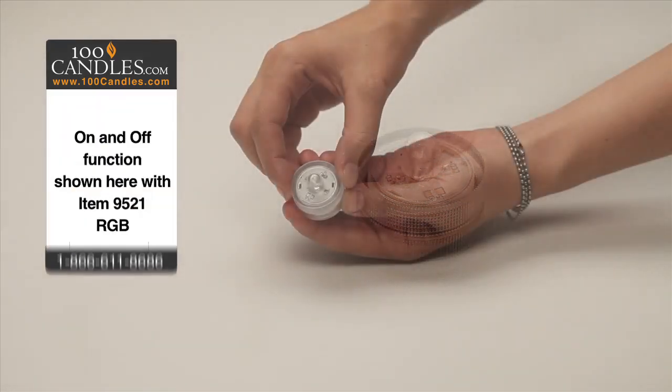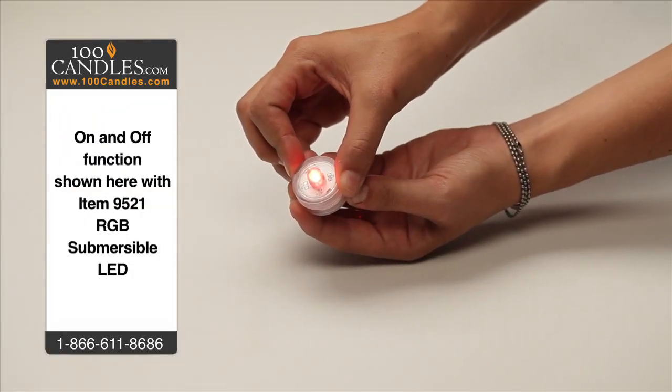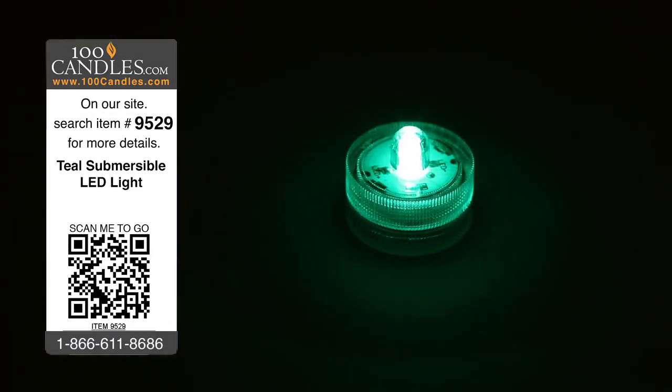Battery operated and with no assembly required, sparkling teal light is easily turned on by twisting clockwise and off by twisting counterclockwise. Plus, since it's entirely waterproof, even water-filled vessels can radiate turquoise hues.